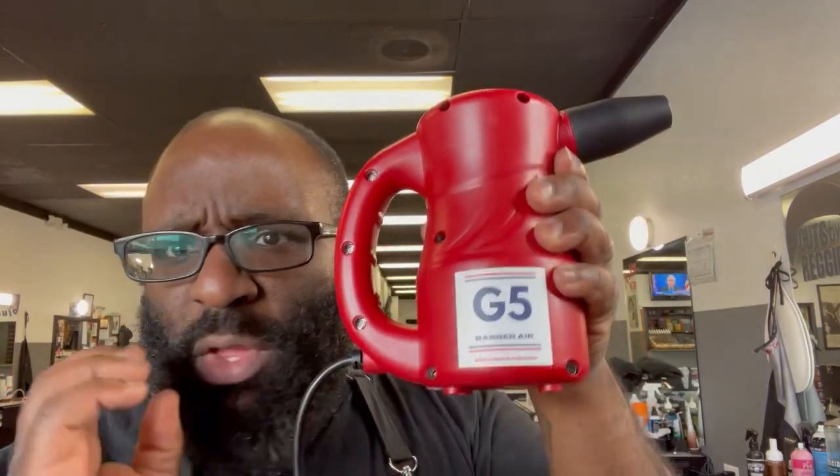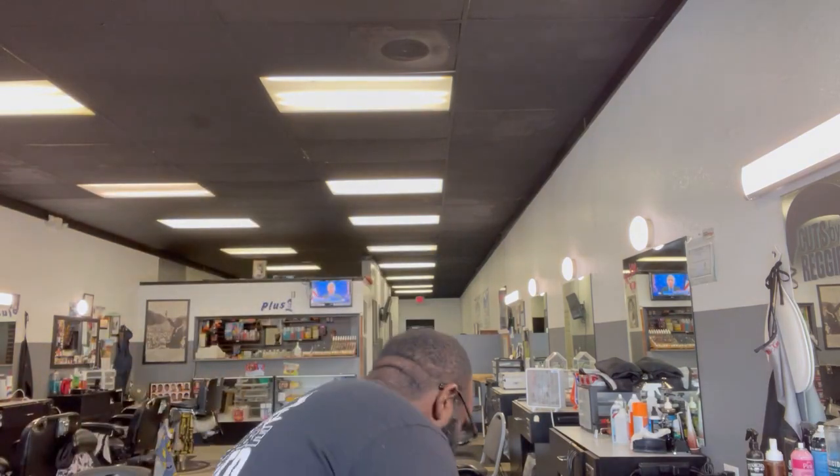This is a quick review. I don't know how to explain a blower - it's my first time actually using one. Usually when I want to blow off my clients and stuff, I just use this blow dryer - turn it on cool, use that. You see it's blowing everything away, which is fine, gets the job done.